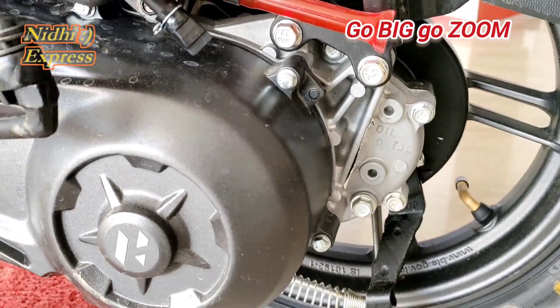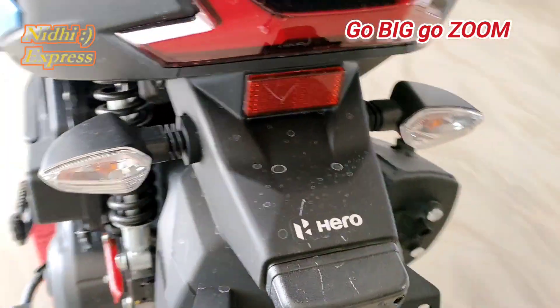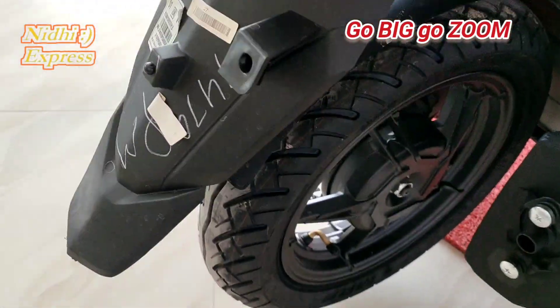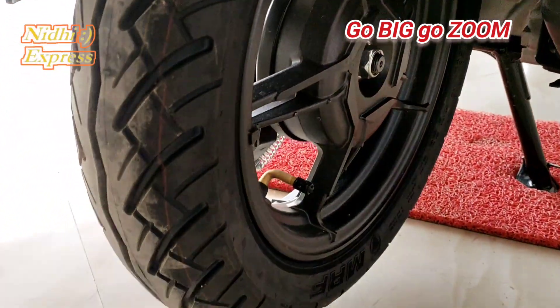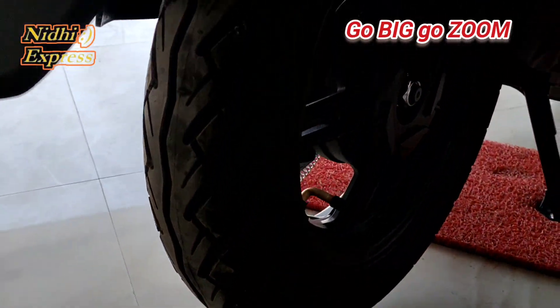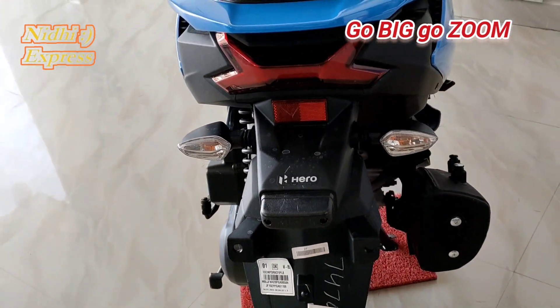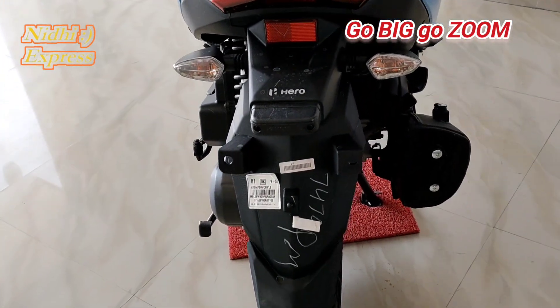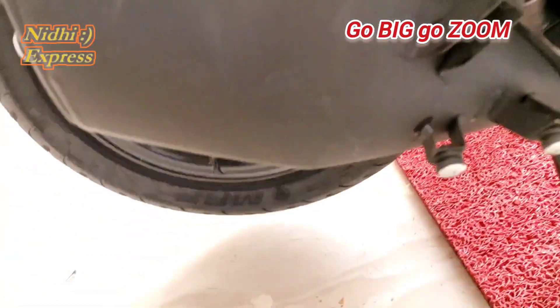This model is the VX and it has a drum brake. LX and VX both come with drum brakes. Here is the tail lamp, and here is the silencer.